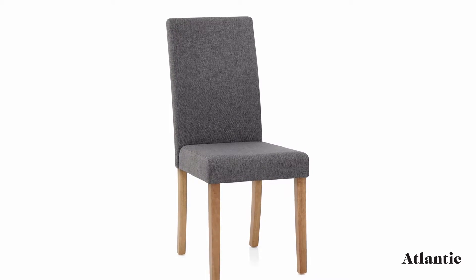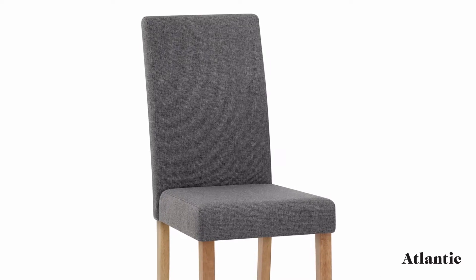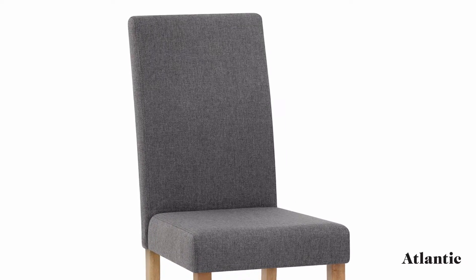Introducing the Columbus Dining Chair. This is a simple yet sophisticated model with a timeless look that's hard to beat.